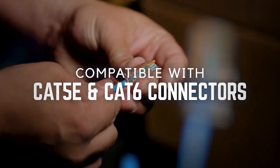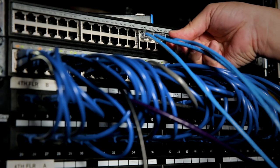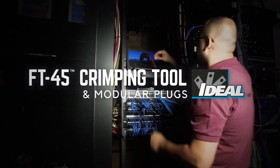Absolute accuracy means no wasted parts, no wasted time, no second guessing. Because when you're connecting our world, you need tools you can rely on. You need absolute accuracy. We've got you covered. The Ideal Feed-Through Modular Connector and FT45 Crimping Tool. Only from Ideal.